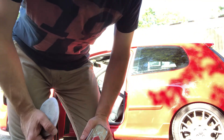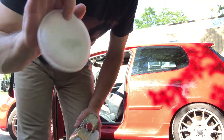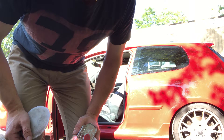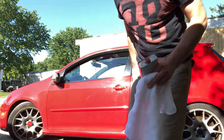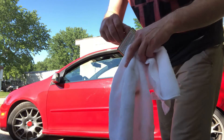Hello, welcome back to my channel. I will show you how to polish with liquid glass. Look how shiny it's gonna be.